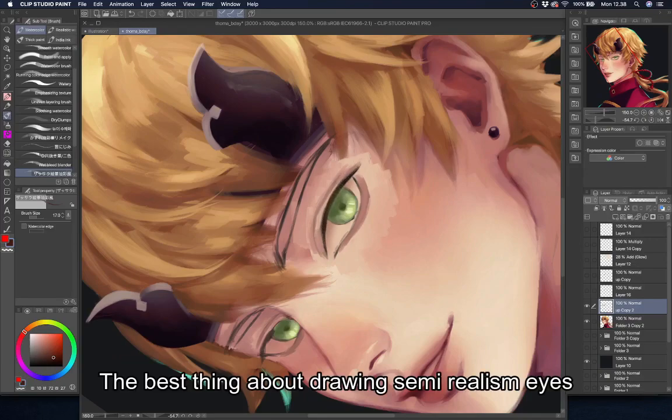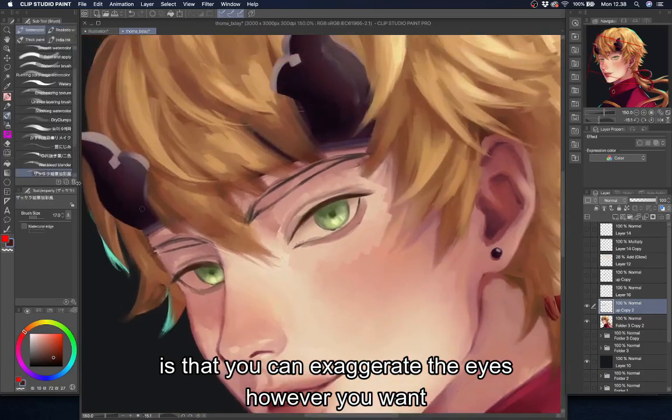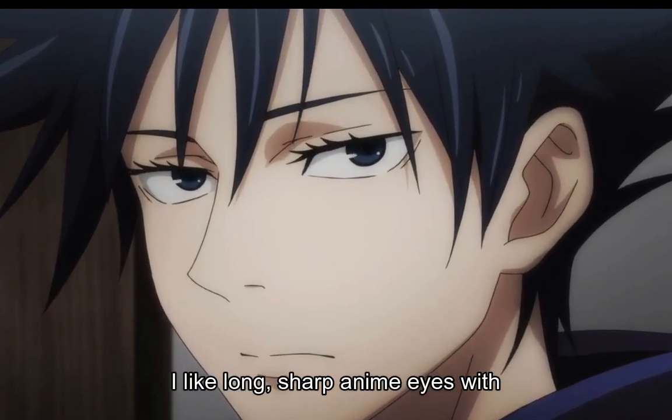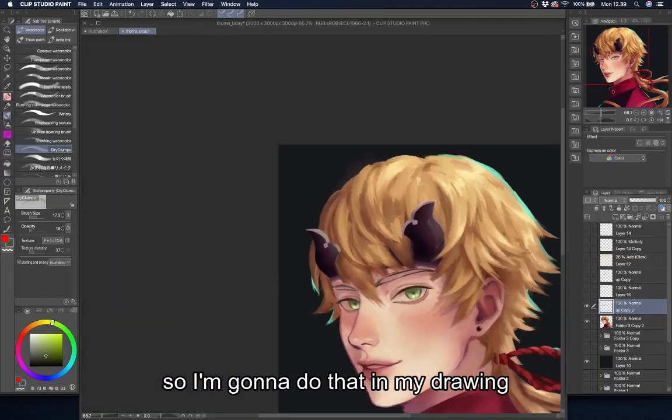The best thing about drawing semi-realism eyes is that you can exaggerate the eyes however you want — within the limits of anatomical structure of course — but seriously, you can go crazy with it. Like, I like long sharp anime eyes with tons of eyeliner, so I'm gonna do that in my drawing.